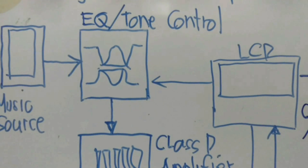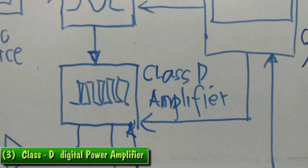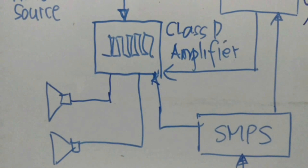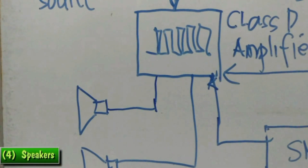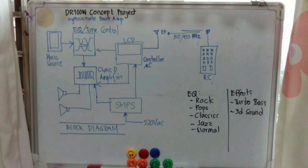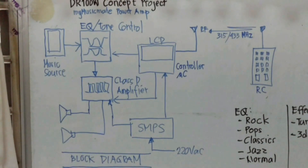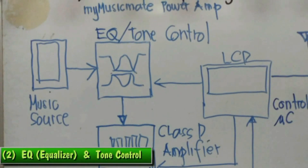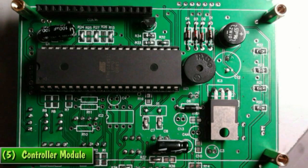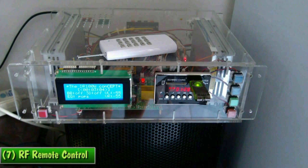The output of the EQ is an analog, low-level signal fed into the class D amplifier. This class D power amplifier can deliver 50W RMS into an 8 ohm speaker. Let me reiterate: this class D amplifier project is composed of seven blocks — music source, equalizer and tone control, class D amplifier, speakers, microcontroller, power supply, and remote control. It's simple to explain. See what AI can do.